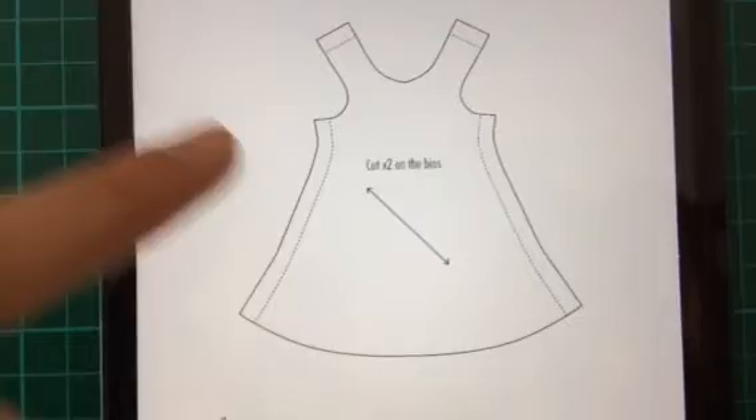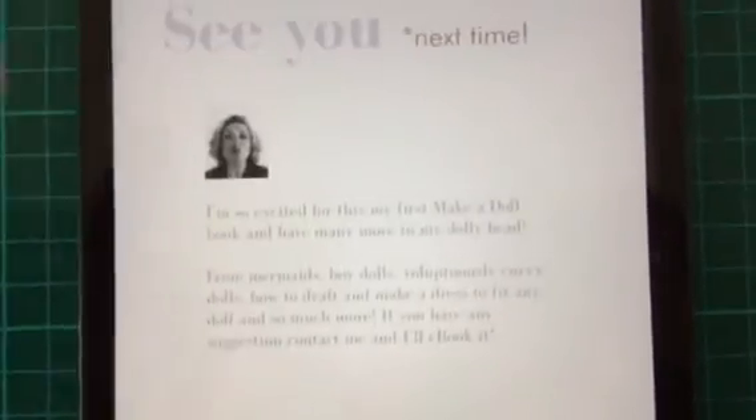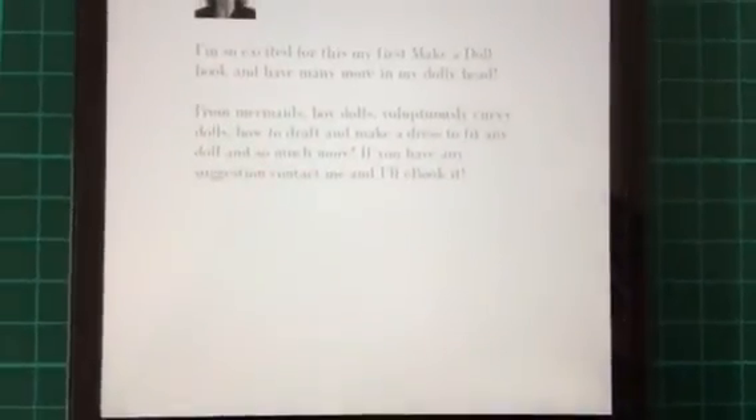And finally the patterns, so you've got everything that you need. Lots of love and thank you.